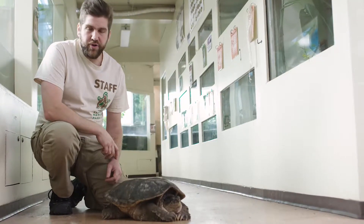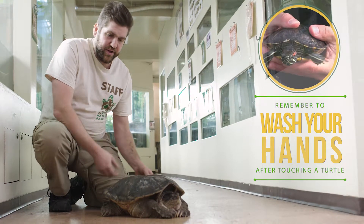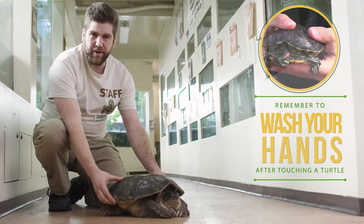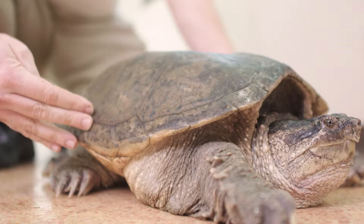If you're going to move a turtle off of the road, for most species — the smaller ones especially — you can just grab them like a hamburger and pick them up. But on a snapping turtle, these are danger zones for your hands. They could reach out and snap you. Their necks are very long.